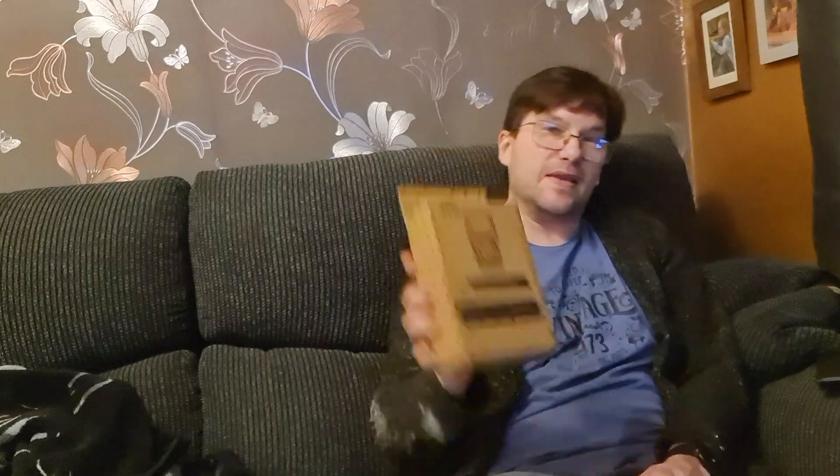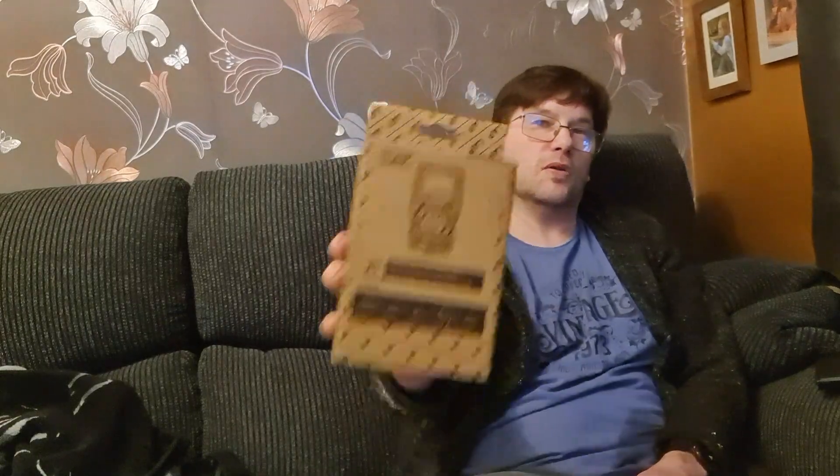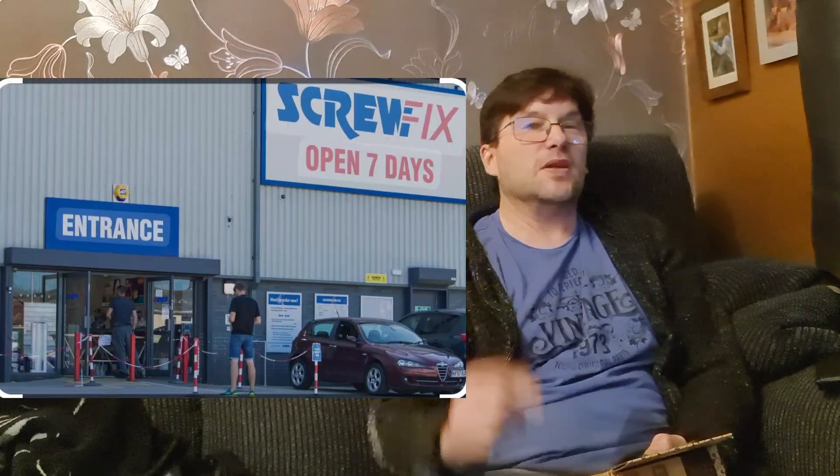Here we are in my front living room, ready to do a tool gadget review. This is the LAP digital multimeter, the DT660 model. About four or five years ago I did a review on a multimeter very similar to this one — they come from Screwfix, and LAP is their own brand. That video did quite well on YouTube.